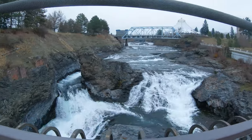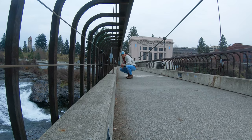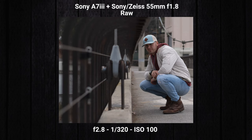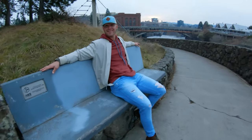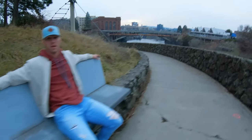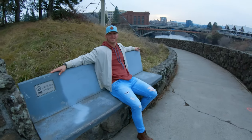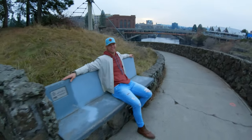We're switching to the GoPro now — hopefully you can hear me because there's a waterfall right here below. We take a few shots of Justin, and we just keep walking around finding random spots to take photos. This is exactly what I'm talking about — you just keep moving and practicing. Practice makes perfect.